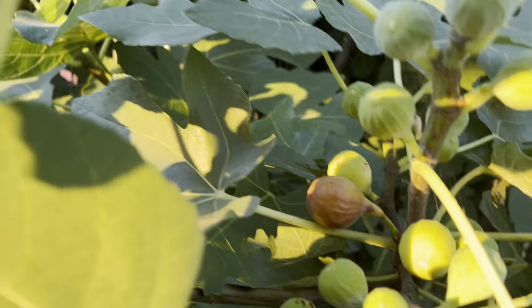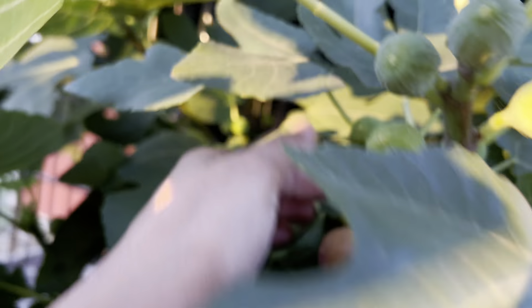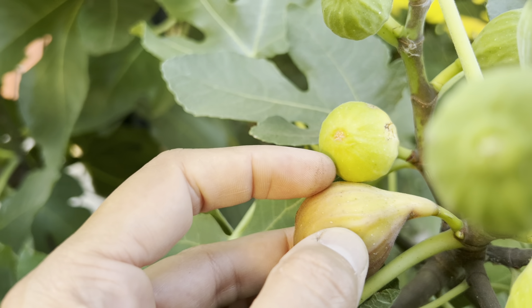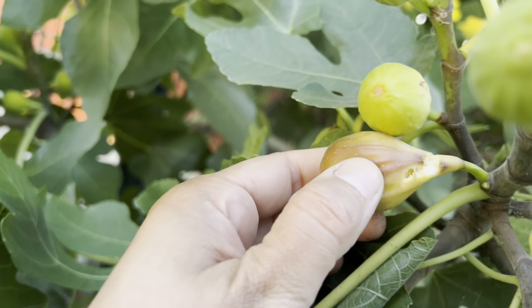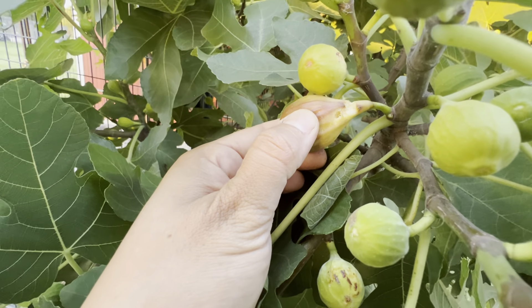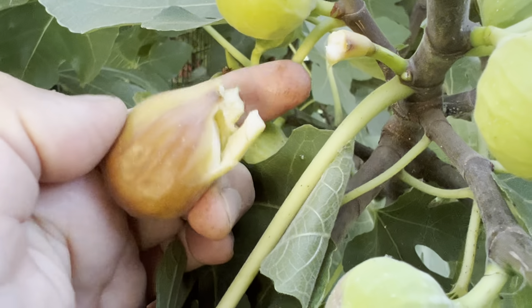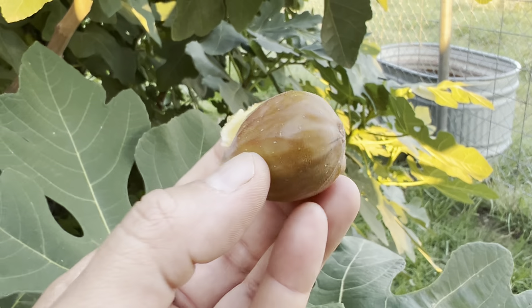Today I think at least one looks good — this one looks pretty good, it's a decent size. Oh yeah, it's ready! You can see it's open, and that injury is from me trying to pull it. See how easily it's coming off — so how easily it's breaking off. It's like the perfect ripeness. You don't want anything more ripe than this. Let's give it a taste.